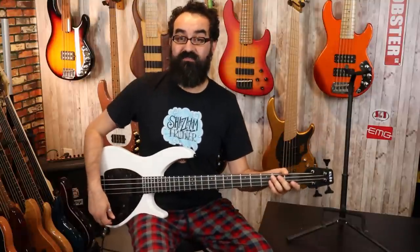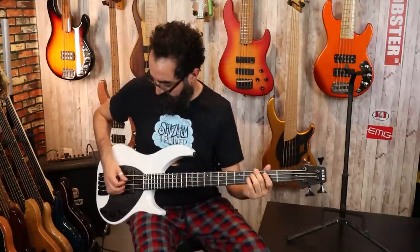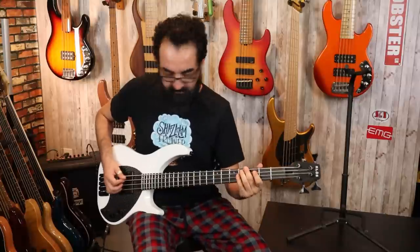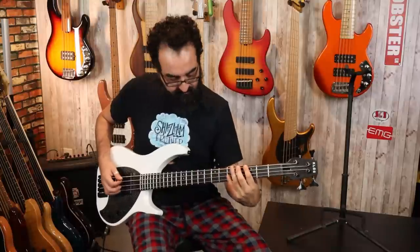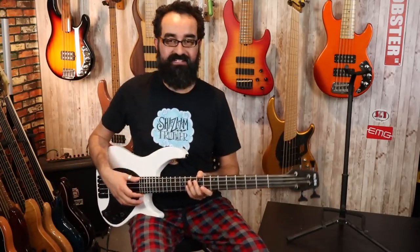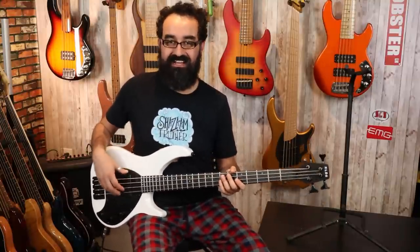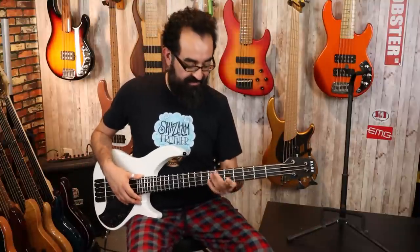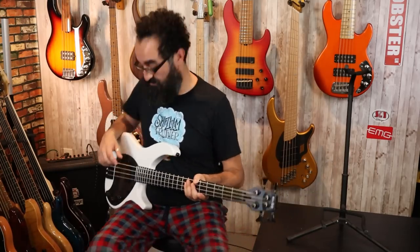Let's bring the bridge pickup back into the mix so we have both pickups engaged with the pick. For pick playing, I would definitely raise the action a little bit, but that's just my personal setup. Finger style, I get no fret buzz when I'm playing — even digging in it sounds really good. But for pick playing I'd probably raise the action just to reduce the fret buzz a little bit. Playing experience is absolutely stellar overall. And let's go ahead and throw some drums behind this bass.